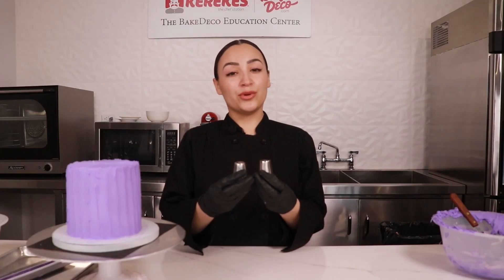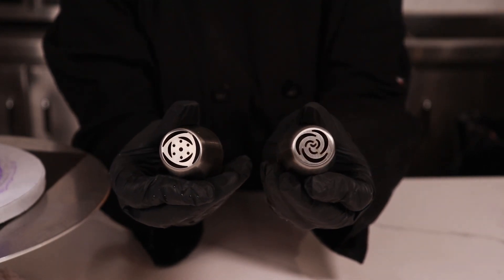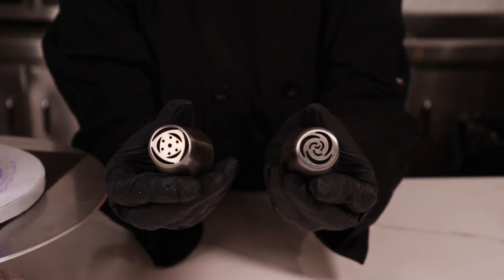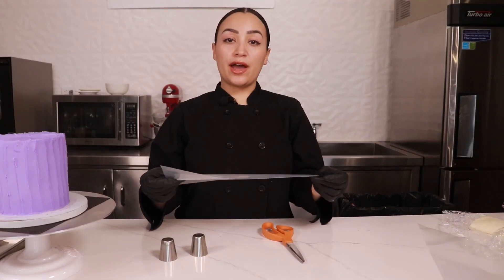To create our floral border, we're gonna be using Russian tip number two, which is a tulip design, and Russian tip number 12, which is a seven petal rose design. We're gonna start by preparing our piping bags.